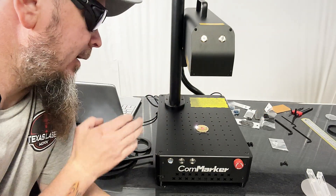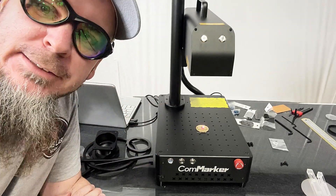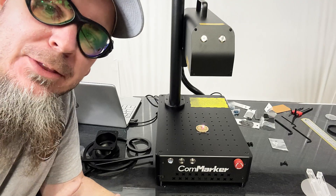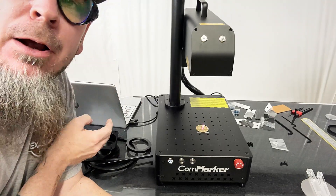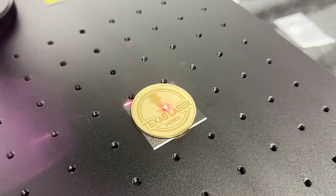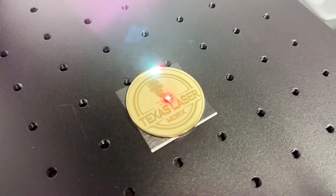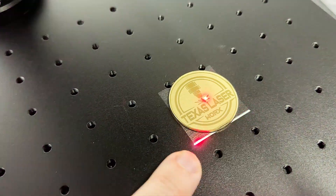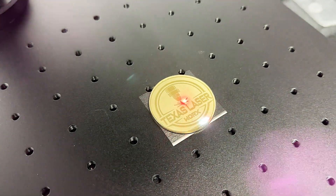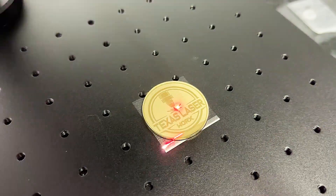What we've got going right now is a brass coin on here — I found these on Amazon and thought what better way to test out a fiber laser than making my own coin. As you can see, we're getting some great detail on there. That little spot is just from me messing up on the artwork. I'm going to do multiple passes on this just to see how good we can get it to come out.